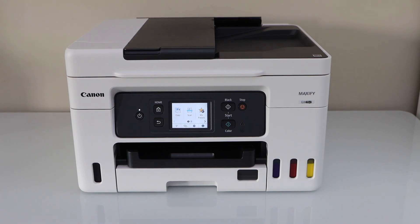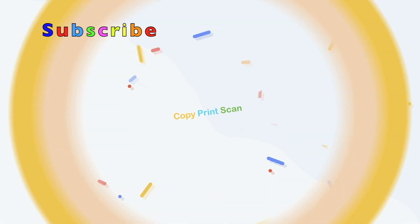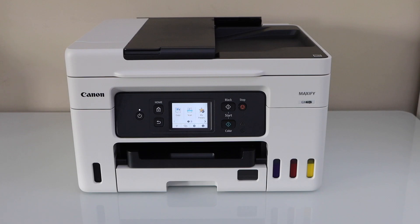In this video I'm going to show you how to do the Wi-Fi setup of your Canon Maxify GX4000 series printer. The first step is to connect this printer with the Wi-Fi network of your home using the printer display panel, and then we will go to the smartphone or laptop or MacBook to add this printer.